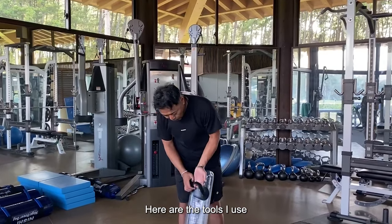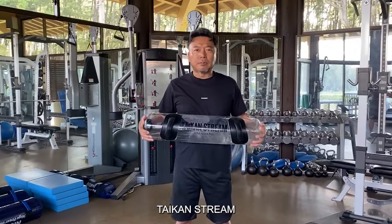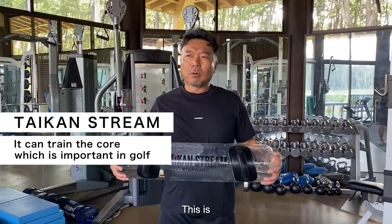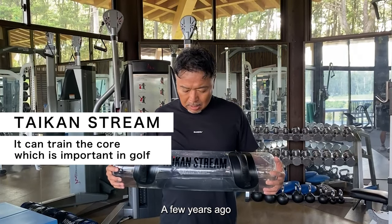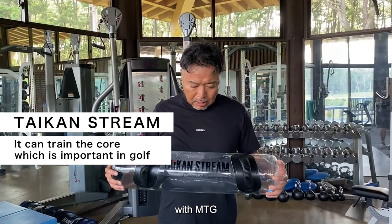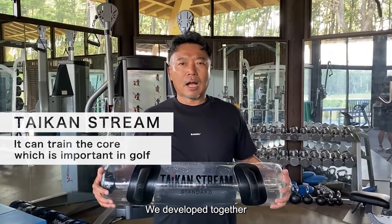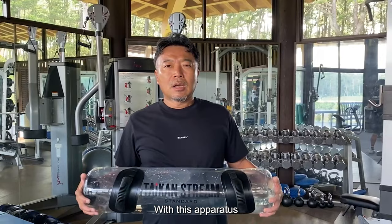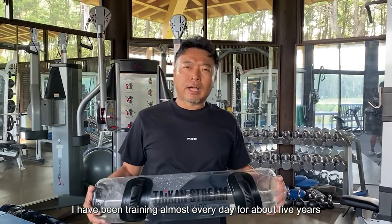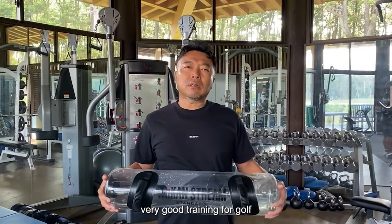Here are the tools I use: the Tyken Stream. A few years ago, I developed this together with MTG and soccer player Mr. Nagatomo. With this apparatus, I have been training almost every day for about 5 years. This is very good training for golf.